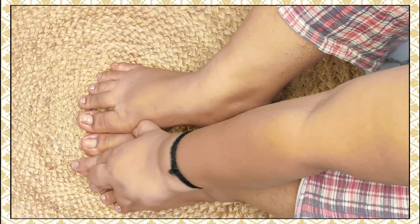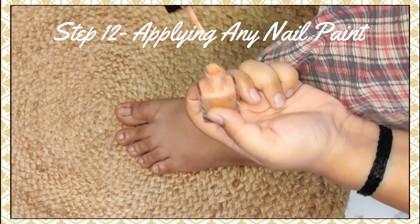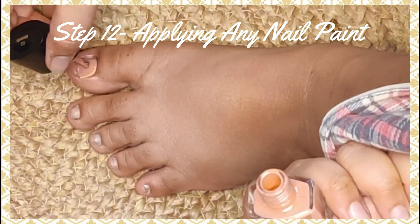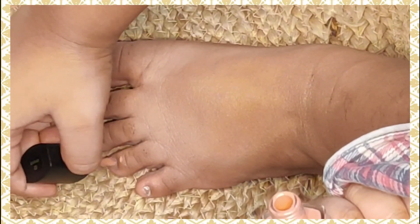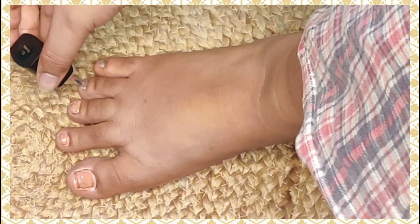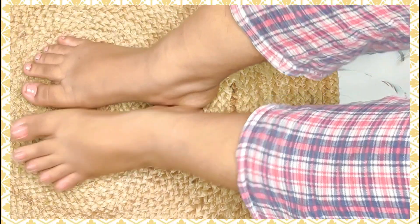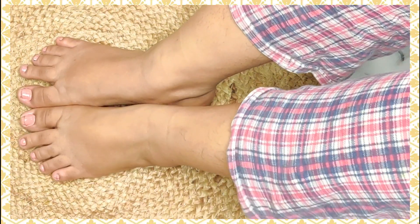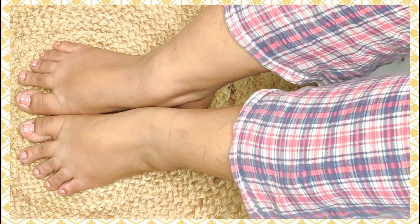I finished in about 2 minutes and applied nail paint from Bellora Paris — I don't remember the shade number. This is how my foot looks now — it is super clean. The tan was reduced. If you do this process 2 to 3 times, you will get even better results.